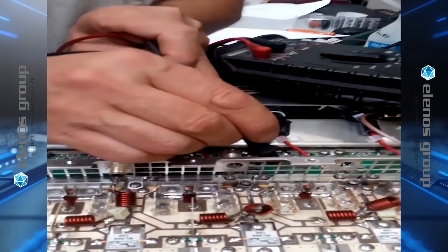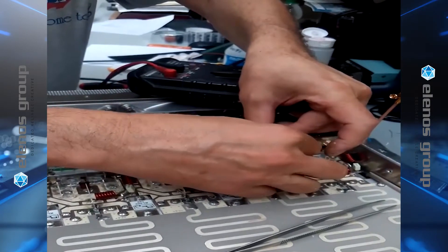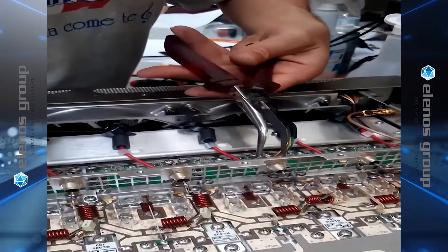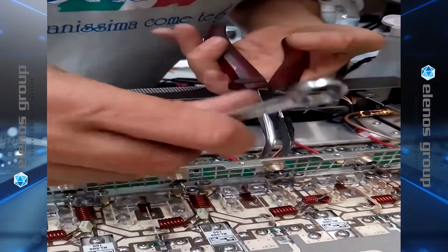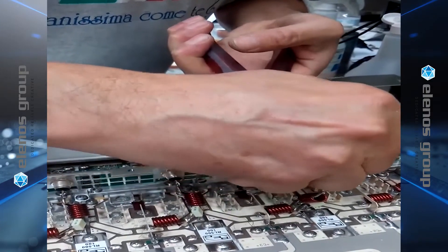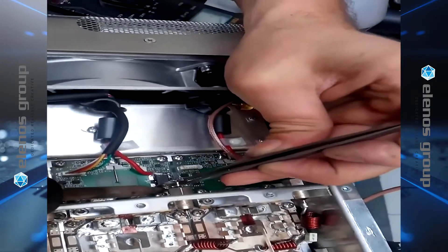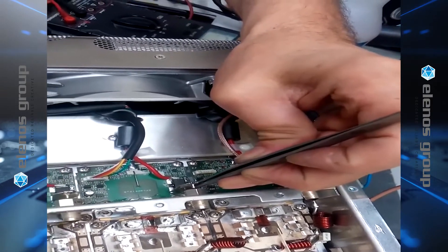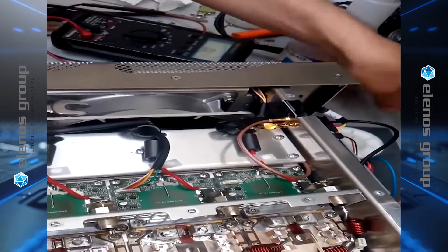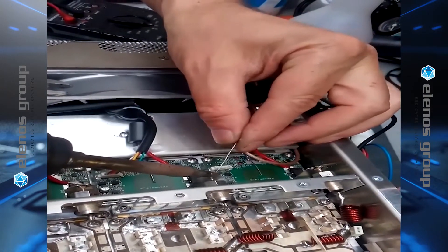If the measured resistance is much different than that value, then there's something wrong — probably a short. Now we can reinstall the bypass capacitor that we took out earlier. Now we reinstall the connections on both the input and the output side of the bypass capacitor. We'll solder the bypass capacitor with a relatively low temperature to keep drips from occurring that might short the transistors beneath.